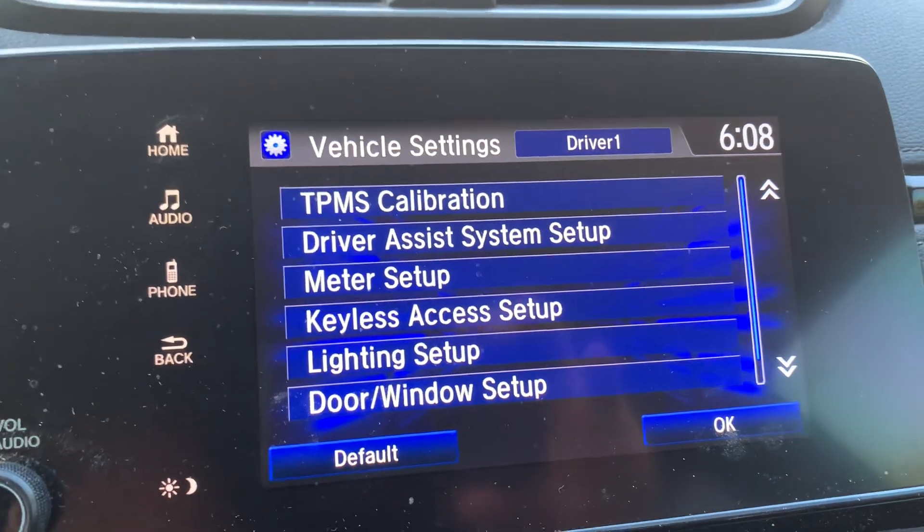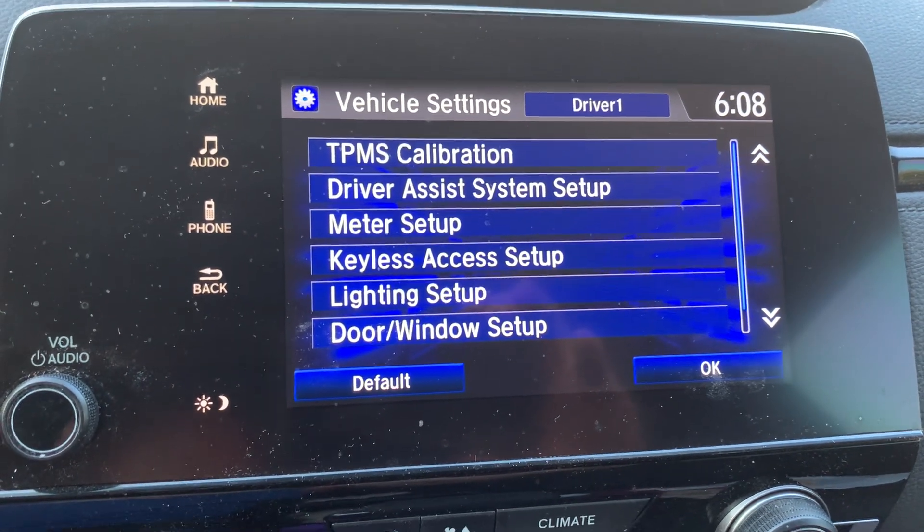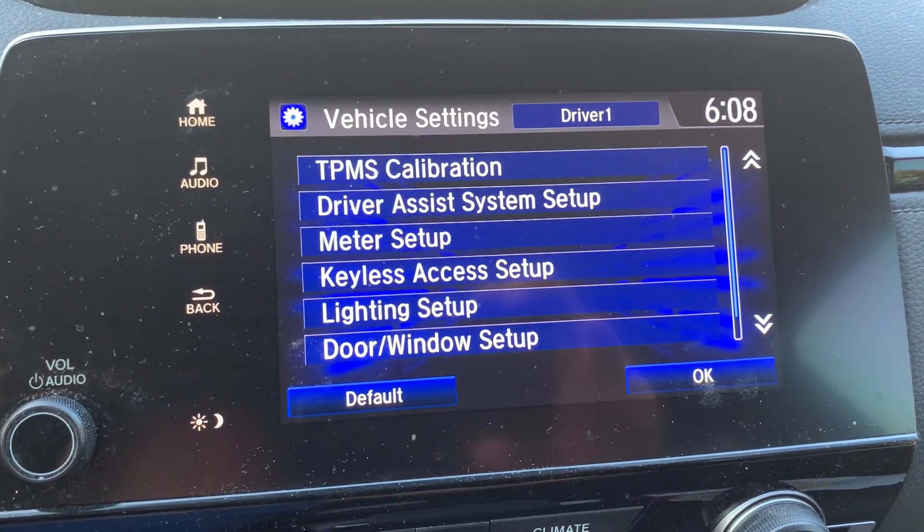So that's how you do it — TPMS Calibration, hit that, hit Calibrate, and that's it. You're good to go. And if you put enough air in the tires, it should reset and you should be good to go.